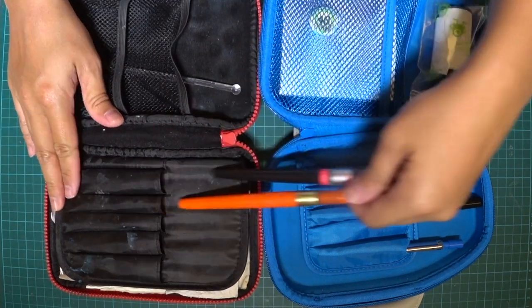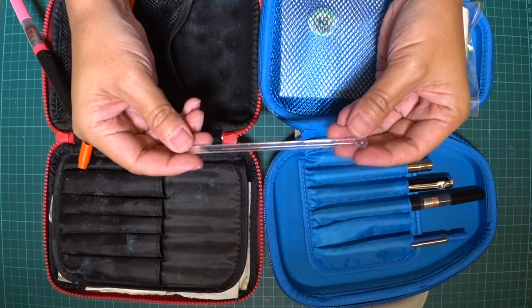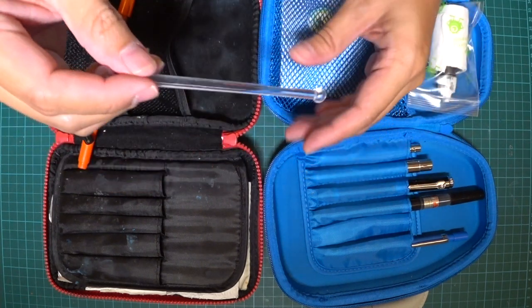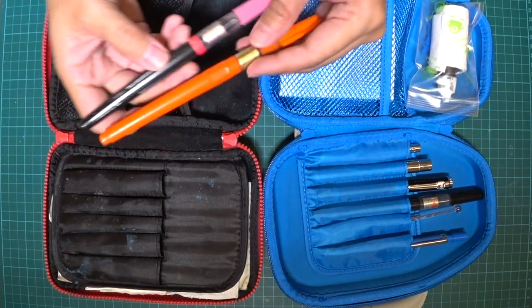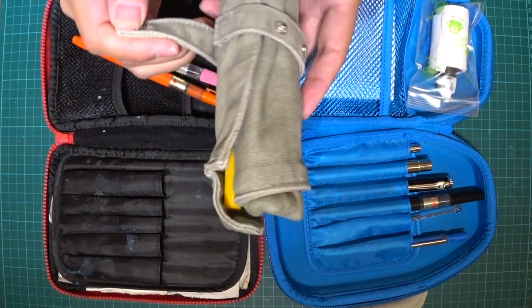I have a little stirrer I took from Emirates — if you're interested you can check it out in the clip over here. It's a tomato juice stirrer — it may come in handy, you never know!